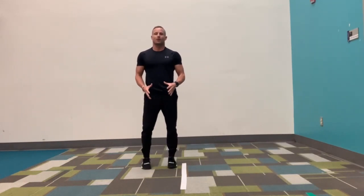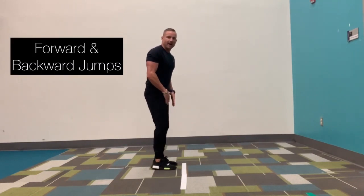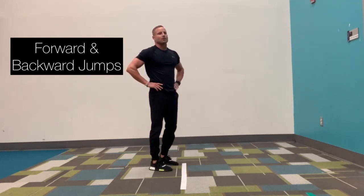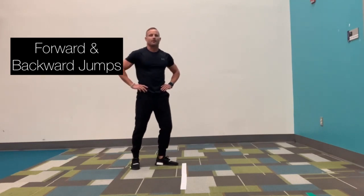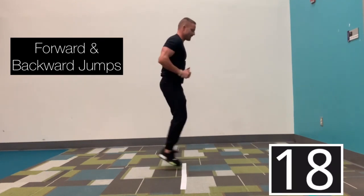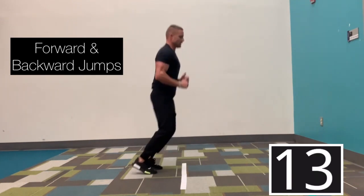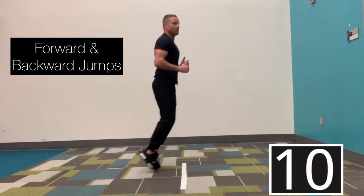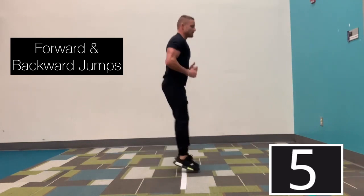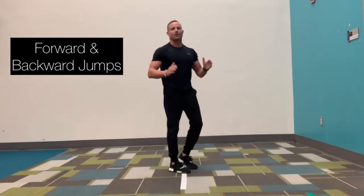Our next exercise is forward and backwards jump. You're going to turn and face the line and jump forward and backwards over the line. Here we go. Three, two, and go. Forward and back. Keep your heels up off the ground. Go as fast as you can. You've got ten more seconds. Both feet up, both feet — get the ground together. In three, two, and 20 seconds off. Great job.